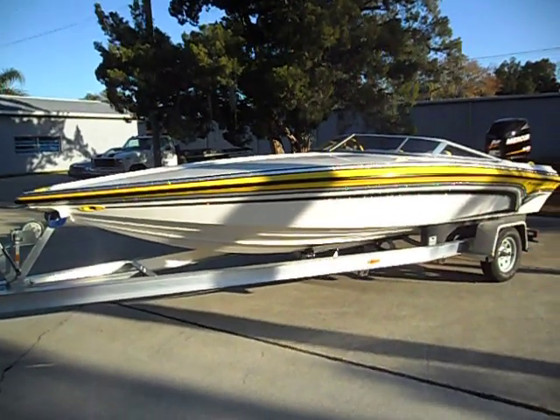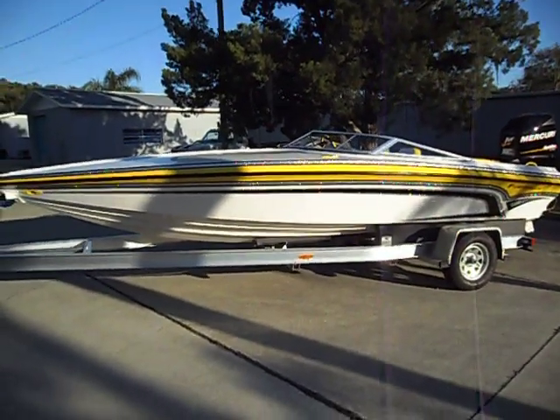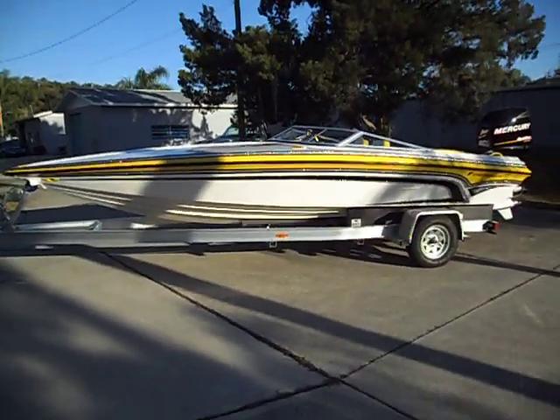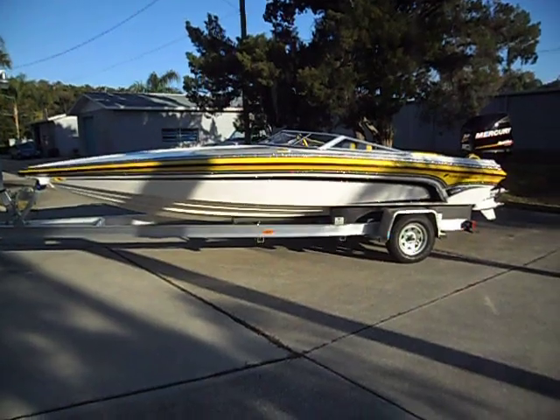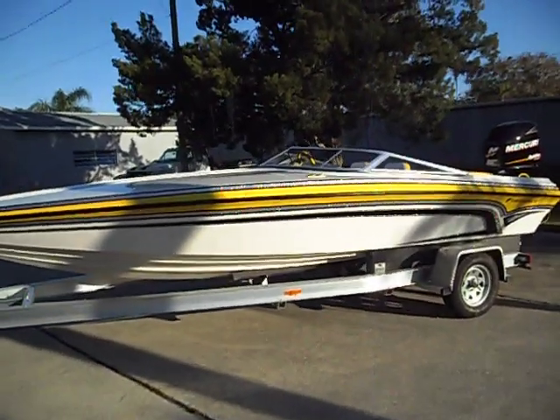Here we have a brand new 2011 21-foot Checkmate closed deck. This is a one-of-a-kind paint job — it's not standard. There's no other ones made like this.